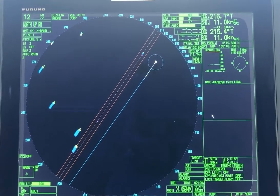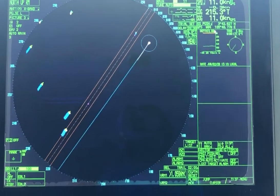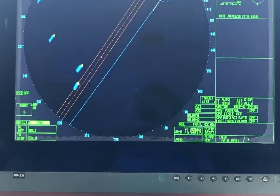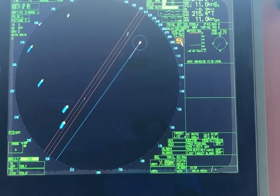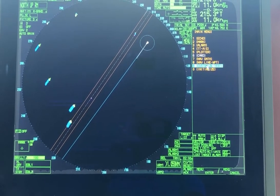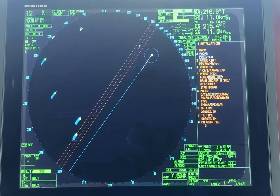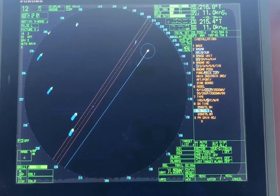Hello. Changing magnetron hours after you have installed a new magnetron on this kind of radar — Furuno M 0231. Go to Menu, go to Initialize, then go to Installation, and here you have the On Time and the TX Time.